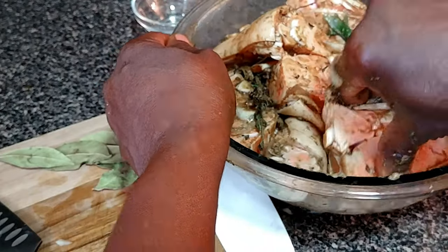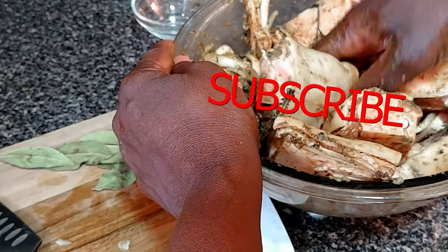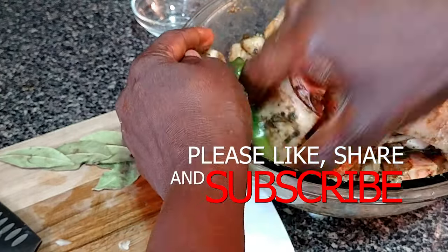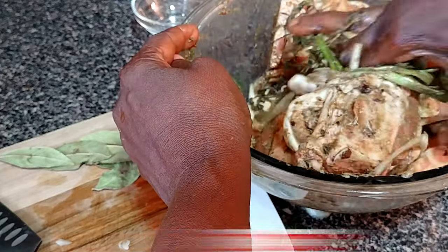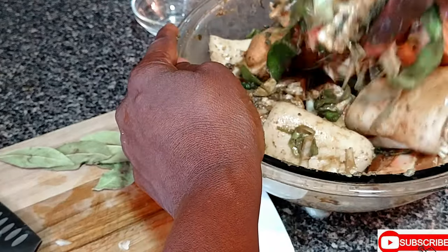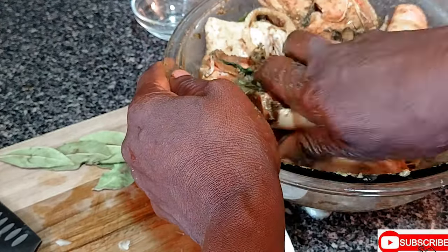So guys, if you're watching this video today and you haven't yet subscribed to D-Done Kitchen, please be sure to subscribe, hit the notification bell so when D-Done is doing a video you will be the first to know. Like this video, leave a comment, and share the video with a friend.